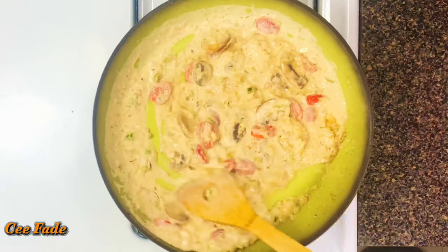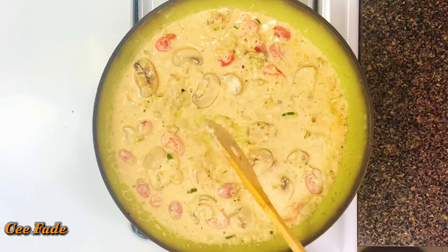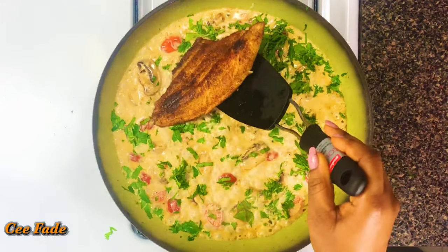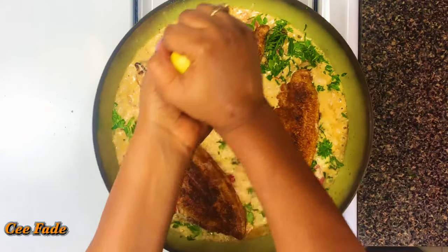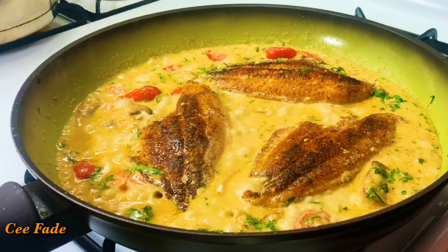This sauce is literally done right now — I told you it takes less than 30 minutes! I'm going to garnish with some parsley and add my fish back into the pan to soak up all that delicious creaminess. I'll finish it up with the juice of half a lemon just to add some freshness back into the sauce, and now it's time to eat. You can serve this over rice or any way you want — it's still gonna taste so good.